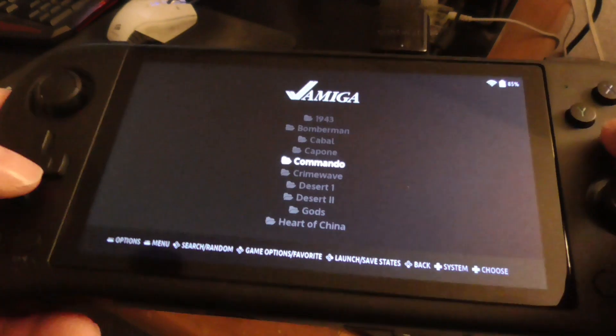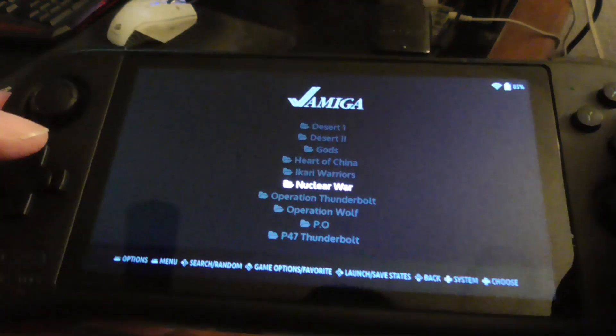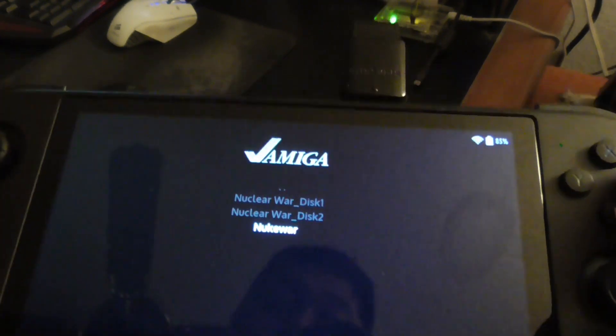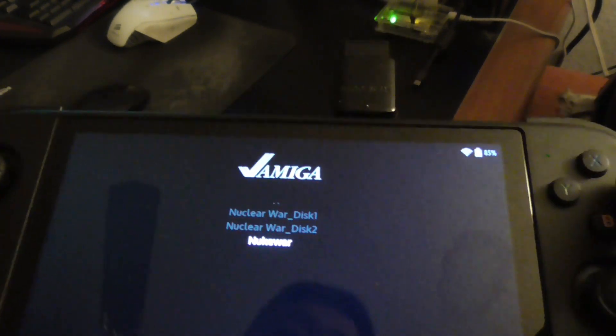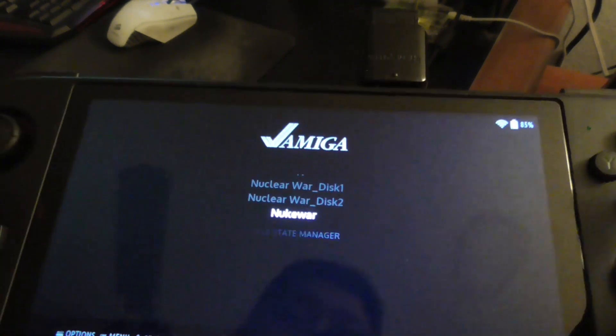Now let me try to run a multi-disc game like Nuclear War — let's try that. Press A to start. I'm going to select the M3U file that I created instead of selecting disc one or disc two individually. I'll select that — this will enable me to run multi-disc games. Everything I saved in the options is saved.